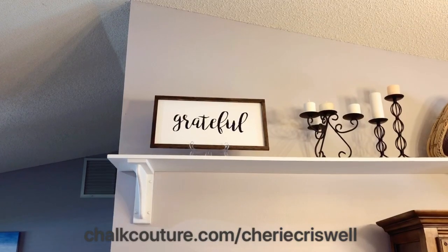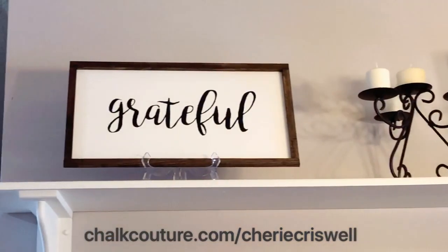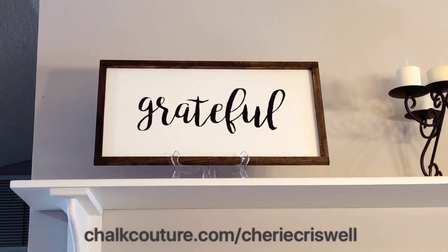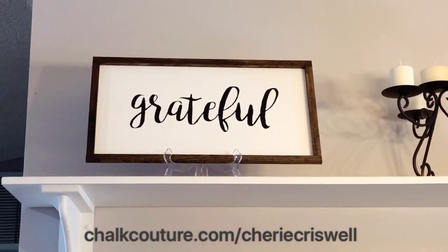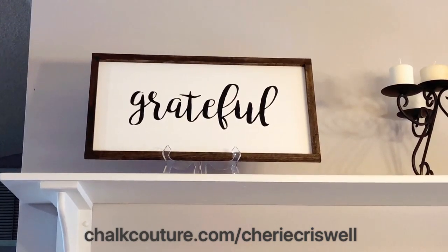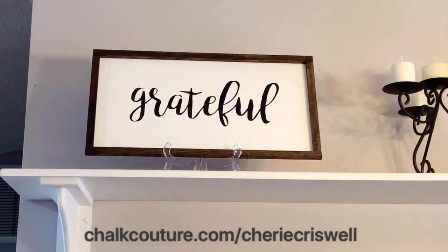Beautiful — love it! This is in my dining room because I am grateful for all the people that gather around my table. Love it. I'm just addicted to this, it's so cool. If you love it, go to my site at chalkcouture.com/SherryCriswell.